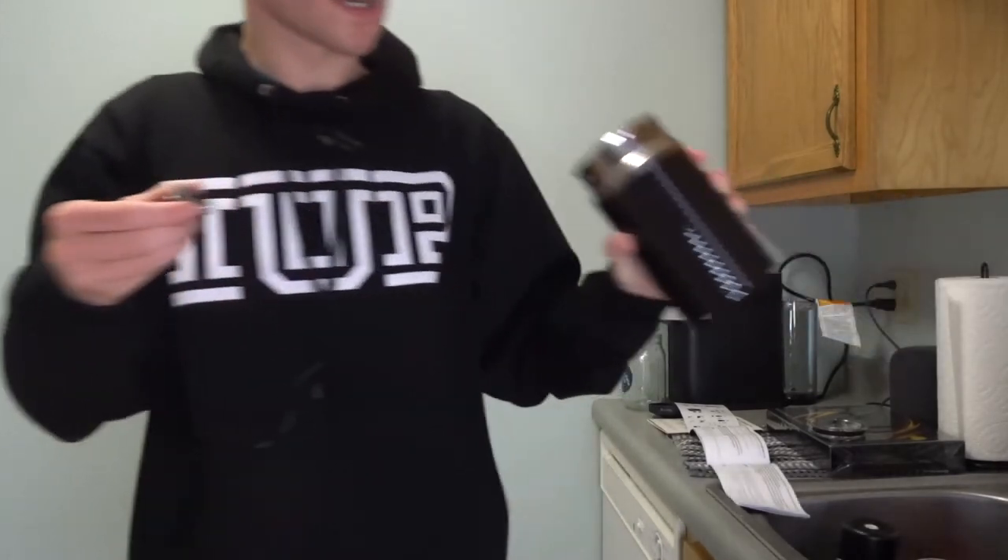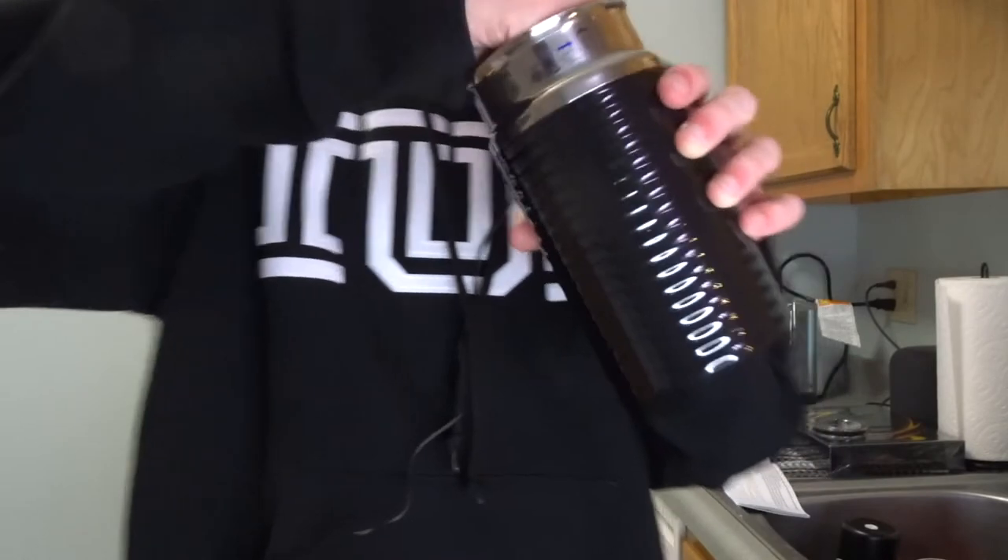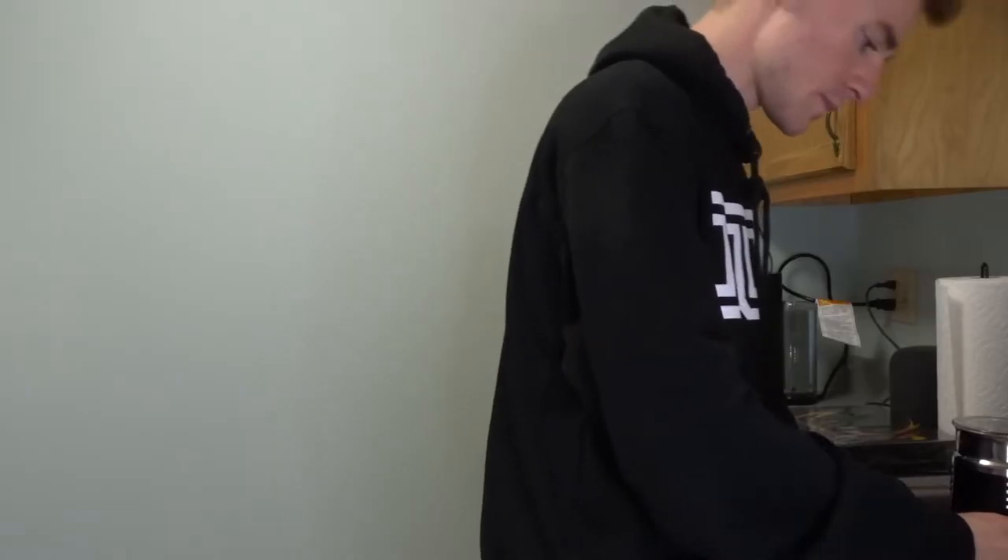Oh, that's so embarrassing — the whisk of the frother wasn't attached correctly. Okay, now it's going to work. That was silly of me — it's spinning!